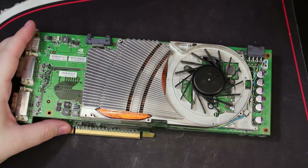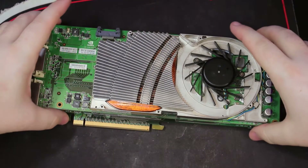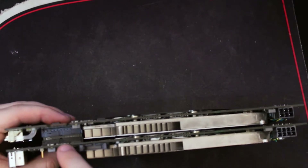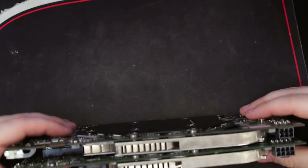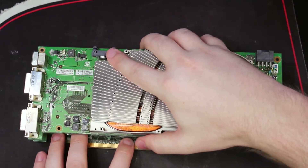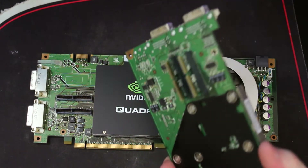Something interesting I just noticed when looking at this card more closely — the 7950 GX2 has a single onboard SLI connector that bridges the two PCBs. This card, however, has two of those bridging connectors between the two PCBs, which is rather fascinating.